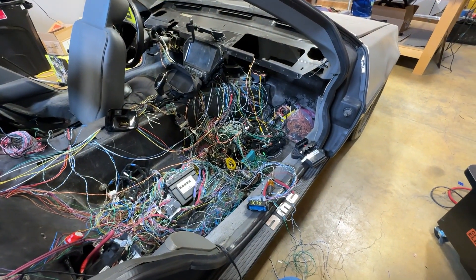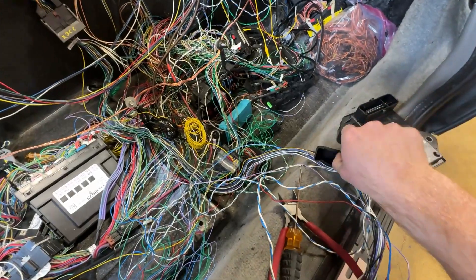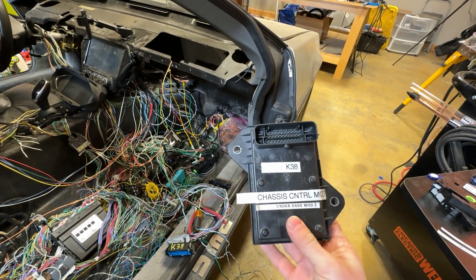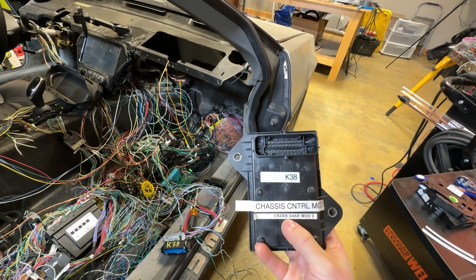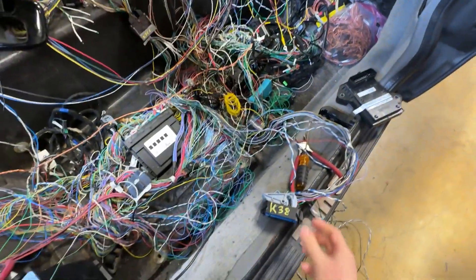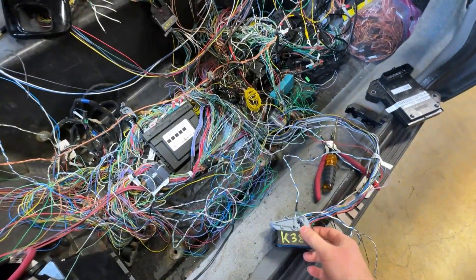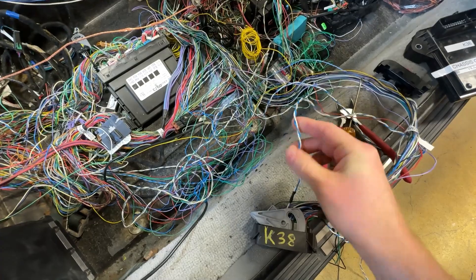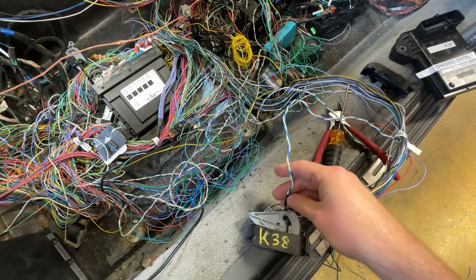Let me show you the process I'm using to handle these wires and label them. This is the chassis control module known as K38 - tip number one: find all the modules, determine what they are, and label them. This was under the dash and I didn't know what it was initially, so I put 'module under the dash,' but once I determined it was K38 I put that on there. And here is the connector for K38 with a label on the bundle of wires coming from it. I determined that the next wire I want to remove is this twisted pair of cables - I'm pretty sure it's a CAN bus line because all other twisted pairs in the car are CAN bus lines.